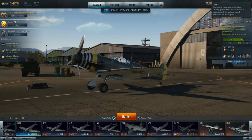Hey fellas, it's Xam again, and I'm bringing you the review and some gameplay of the tier 6 German premium Spitfire. This thing is affectionately known — or an actual nickname for it — as the Messerspit.